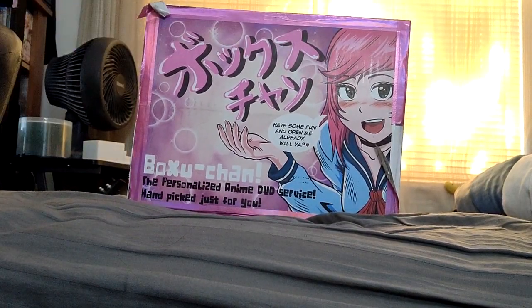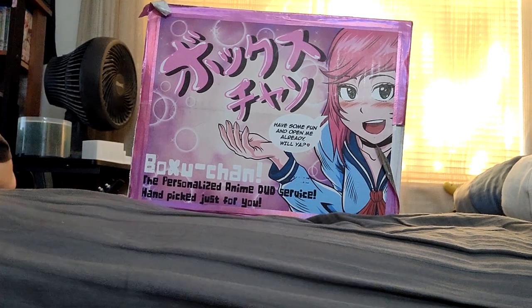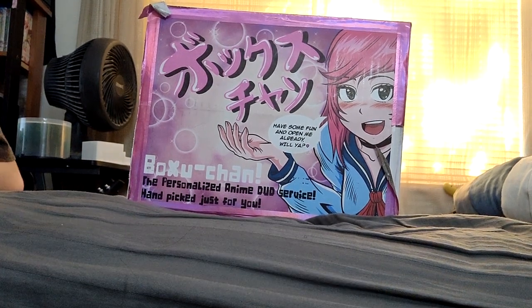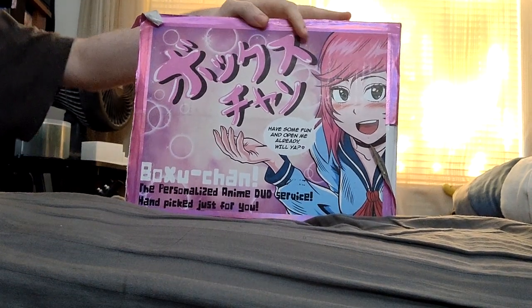Well, this is a bit of a different setting, isn't it? Yeah, I don't usually make these kinds of videos — it's just because I don't really have any of these kinds of videos to make. Welcome to an unboxing of Voxuchan.